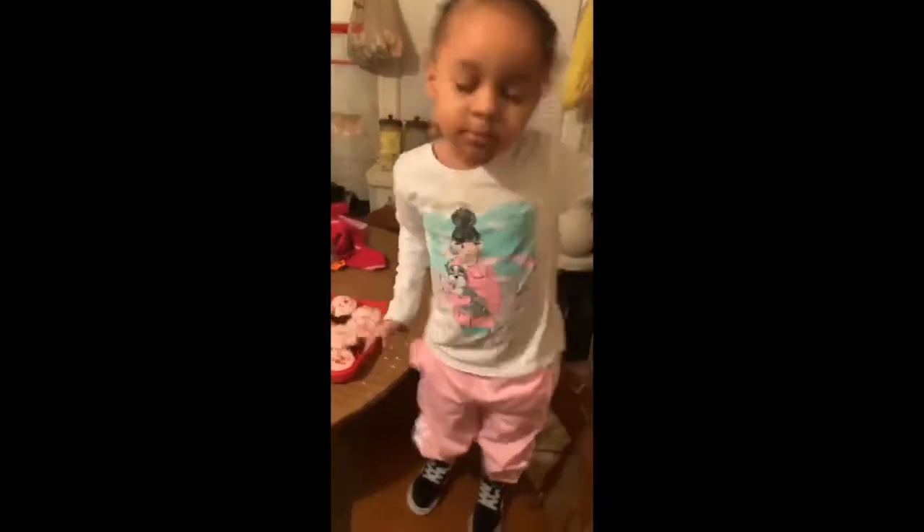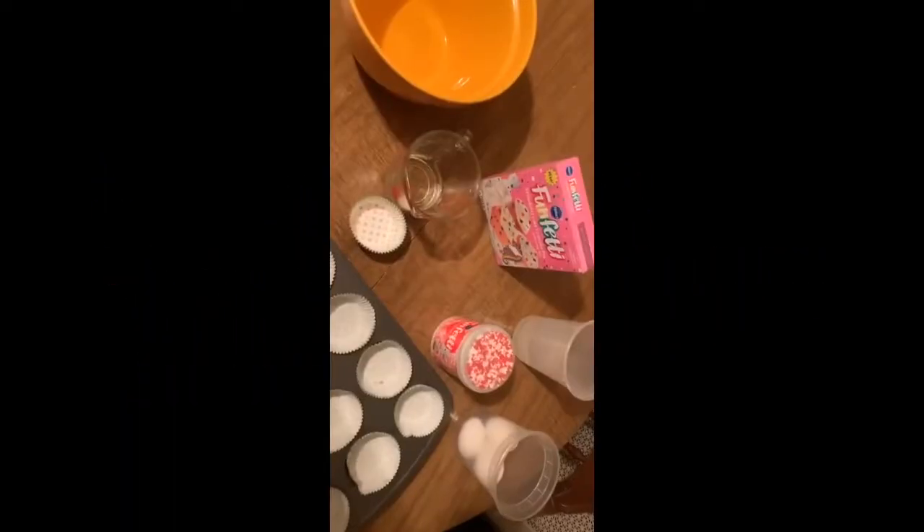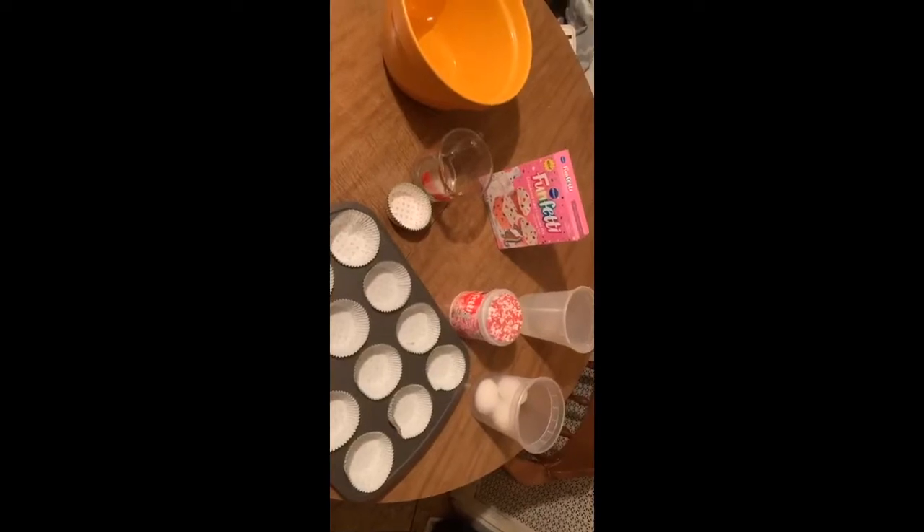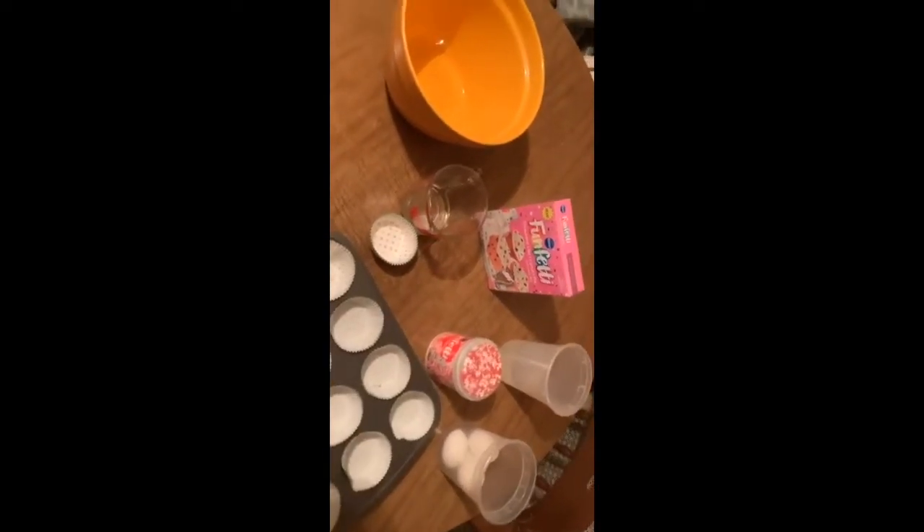My name is Jenny and this is Jenny's Learning Lab. We have one cup of oil, a bowl of cupcake mix, baking powder, water, and eggs. Good job!